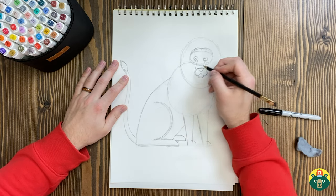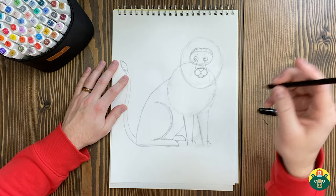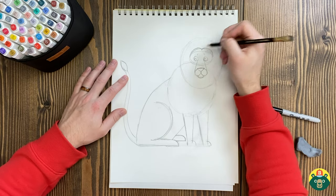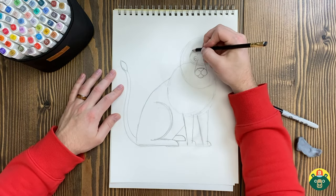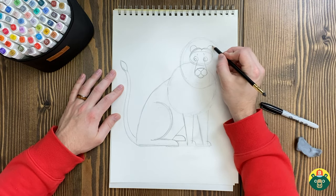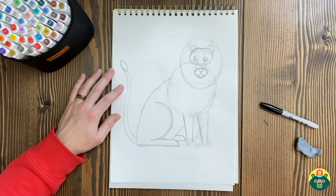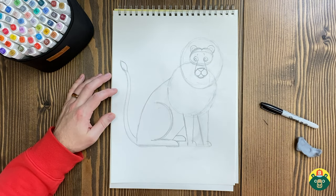Now let's put on the ears. We'll draw two half circles right over here, right off the sides of these curves — these are gonna be the ears. He's looking like a lion! How are you guys doing? Is your sketch where you want it to be? If it's not, go ahead and make the changes now because we're gonna be using our marker and we're not gonna be able to erase. So if you want to go back and clean it up a little bit, this is a perfect time to do that.